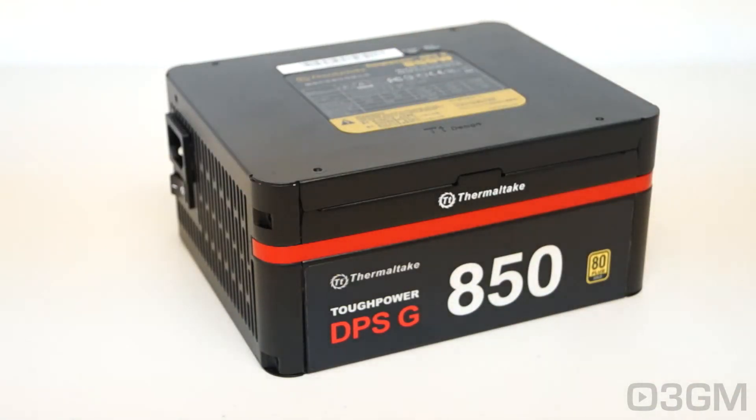This is not an old-school power supply — it's a digital power supply. The DPSG line comes in six different wattages: 455, 550, 650, 750, 850, and 1050 watts. The main focus with these power supplies is really enthusiasts — someone who wants an outstanding power supply.